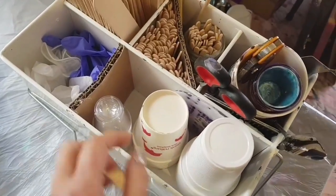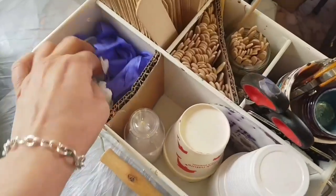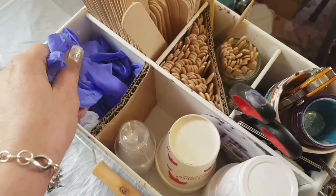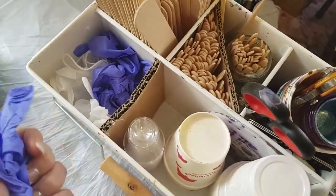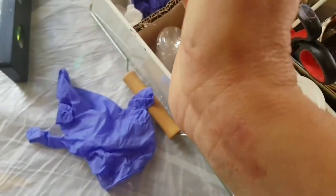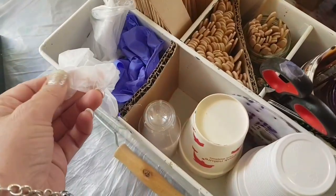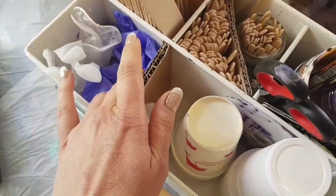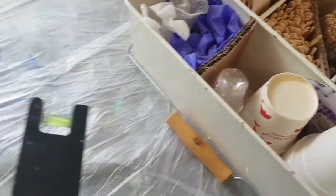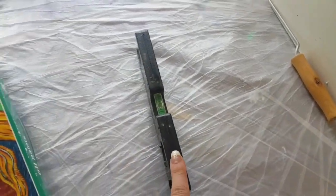I've got spare cups here; they come in handy for small accents. I have gloves — I use two types. These ones are multi-sensitive because I'm very sensitive to latex, as you can see from my hands. So I use the sensitive gloves first and then pop the others on top, so I can change the outer gloves without removing these more expensive ones.